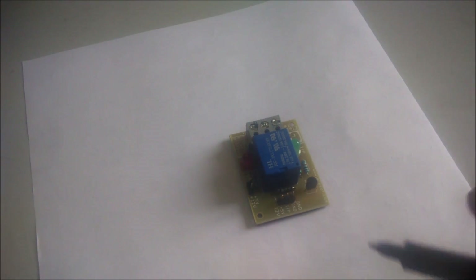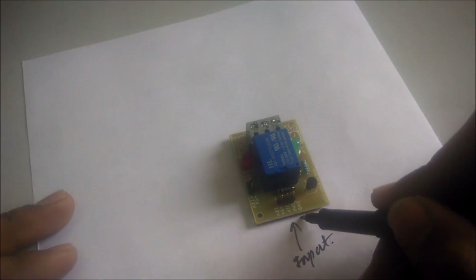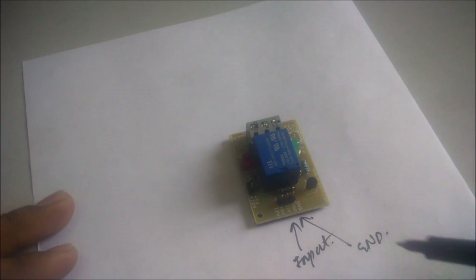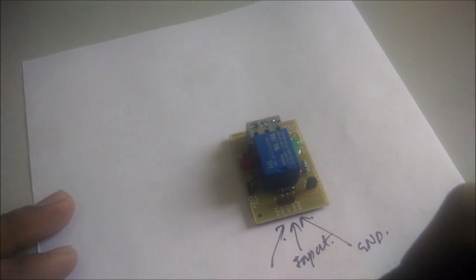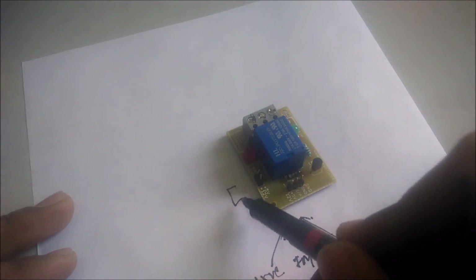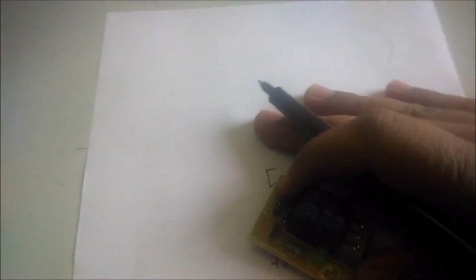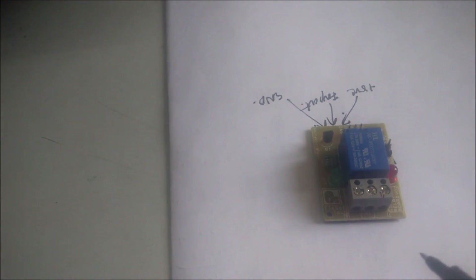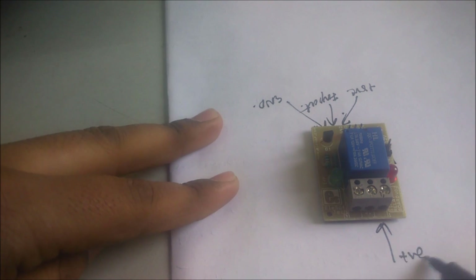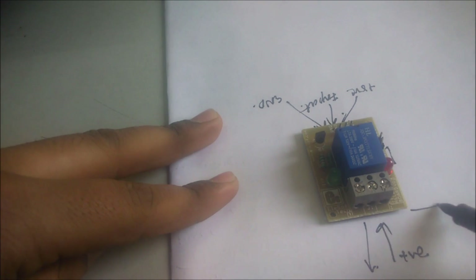In this type of relay, we have to connect the input to the middle pin, we have to connect the ground pin with the microcontroller, we have to connect the 5 volt supply to this pin. From this side, we don't need to connect these pins if you are connecting these. Now from this side, you have to give the supply to this pin and you will get the output from this pin if the relay is in the ON condition.